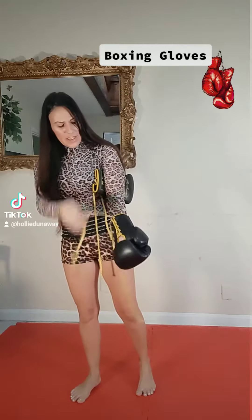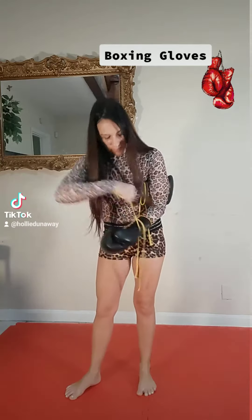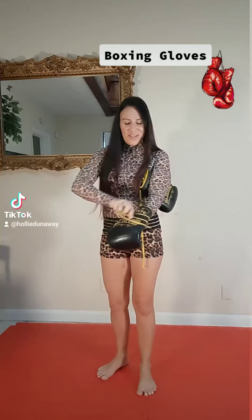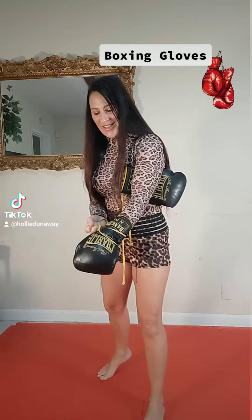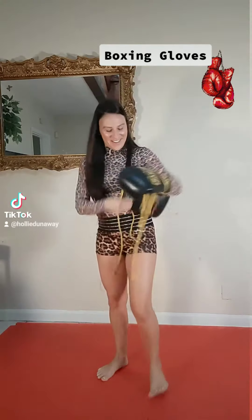You just put the glove on, tie it up really tight. Some of the pros do this trick where they take the lace right here in the middle and pull it back like that, so it pulls all of this material back and you can feel your knuckles up through the glove a little bit better. But I didn't use that trick.